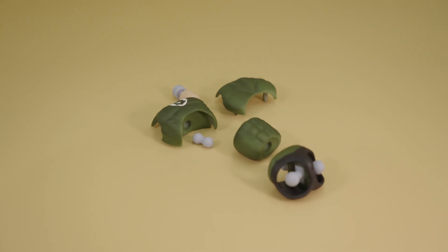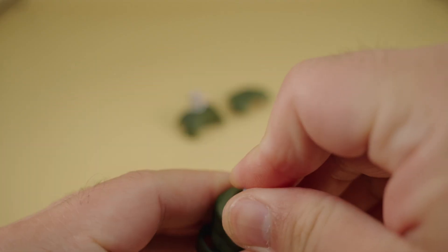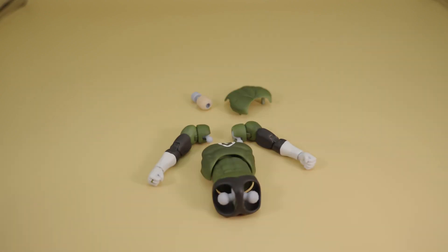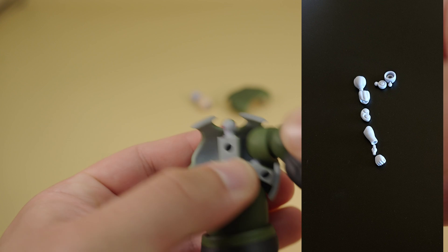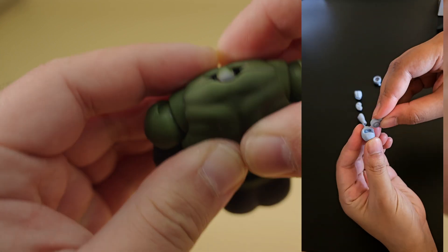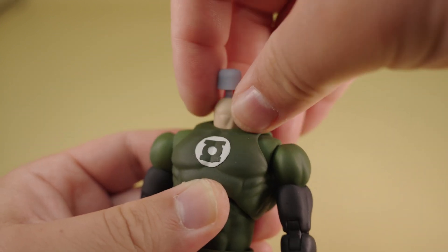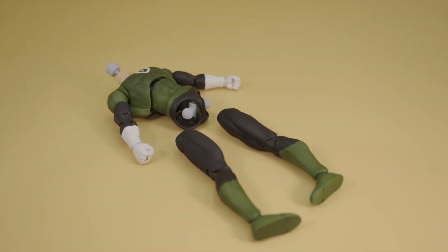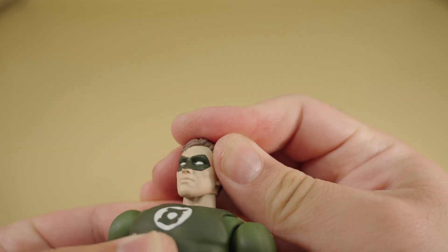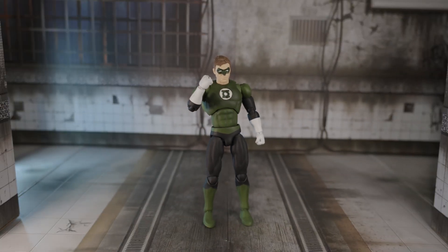Now we move on to the torso pieces. We start off with the crotch part pressing onto the abdomen, followed by the chest dumbbell joint onto the top half of the abdomen. Then we fit the whole assembly onto the chest piece, and once that is done, we can move on to fitting the arms into the chest. Once both arms are in, we can secure the body with the back piece and also pop the neck in. Penultimately, we can fit the legs onto the rest of the body — we do this one leg at a time, heating up the joints and popping them onto the ball joints. Finally, we can heat up the head and place it onto the body, completing the assembly of our action figure.